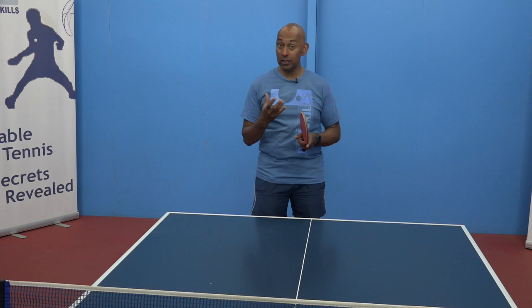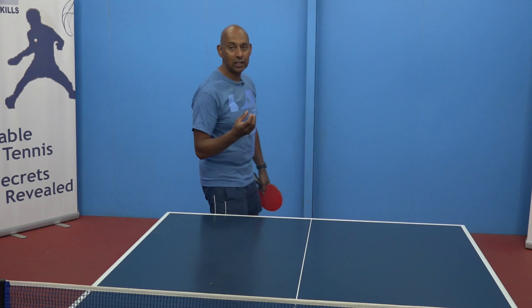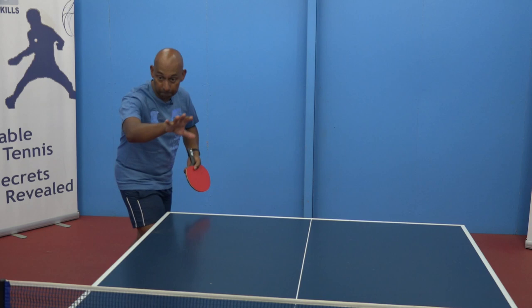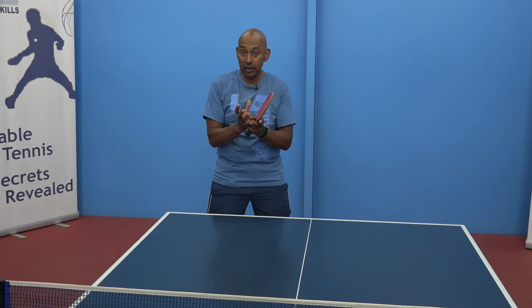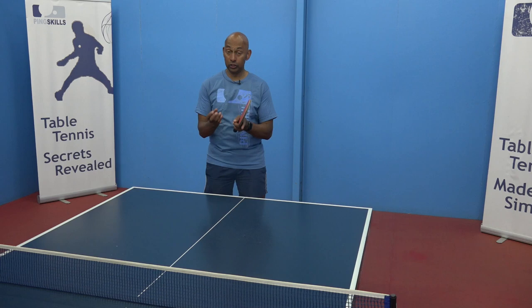How can you practice your serve? I wouldn't start to think about just inventing a new serve. I wouldn't even think about getting a box of balls and just serving and serving and serving. Start to think about your service, but putting it into a rally situation. Think about what you're going to do with your serve — the positioning, the spin, the depth — and also think about what you're going to do on the next ball after the serve. Putting that little package together will help you on match day, because that is going to happen on 50% of all the points that you play.